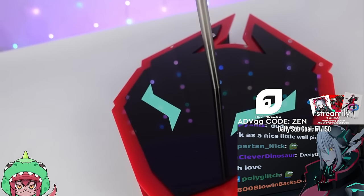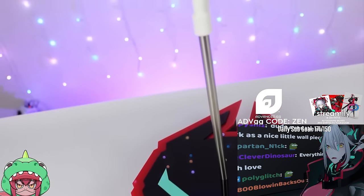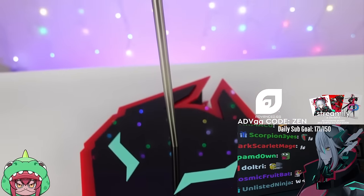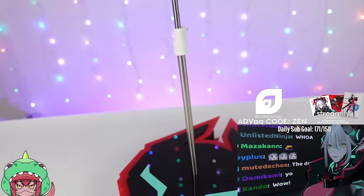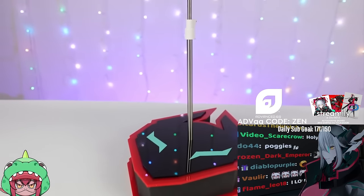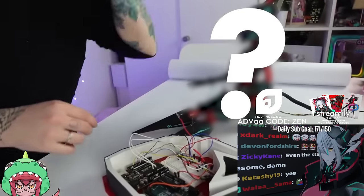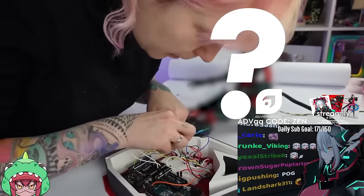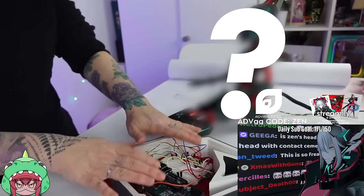I'm really glad how it turned out. This way I will be able to hide all the electronic parts for the doll — well except for the cables, but that's fine. Zen is a cyborg after all so I think the technical aspect will be really cool. And yeah, now I just have to wire up the last final cables to the Arduino boards for the LED and screen. And with that this project is finally done.